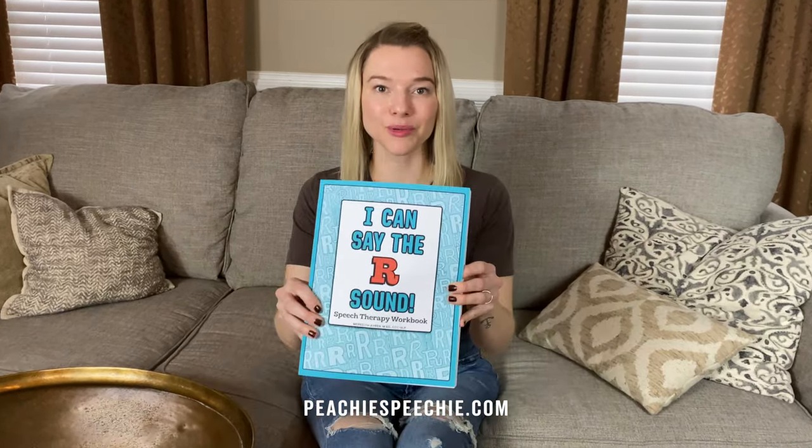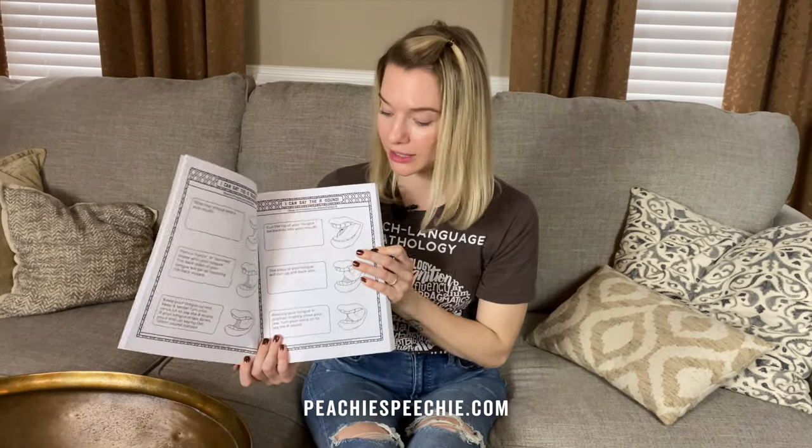Thank you so much for watching my video. I hope you had fun practicing the R sound — I definitely had lots of fun. You can see more videos at peachyspeachy.com. To the SLPs and parents watching, I wrote a book called 'I Can Say the R Sound.' You can get a digital copy at peachyspeachy.com or order the printed copy on Amazon. It takes you step by step through teaching the R sound with really great visuals and over 300 pages of activities. The link is in the description — thank you for watching!